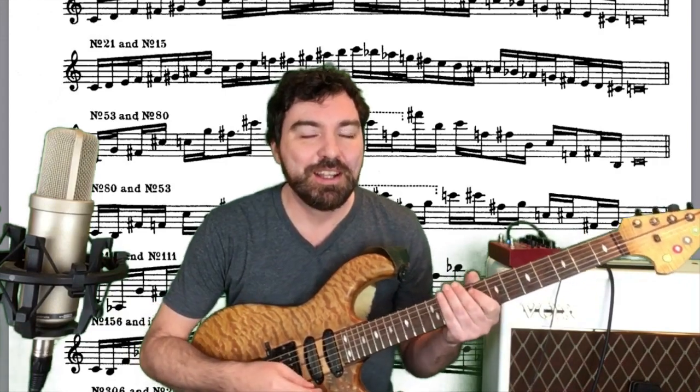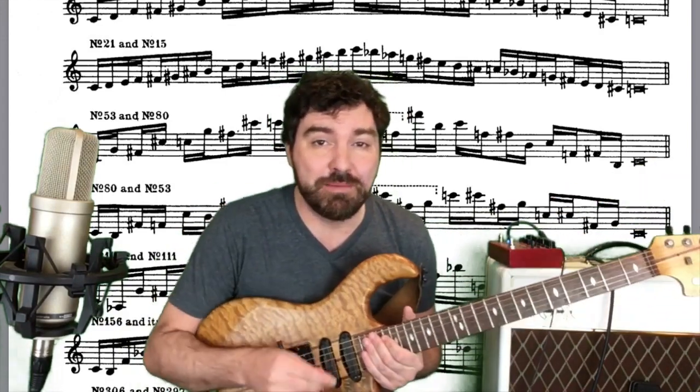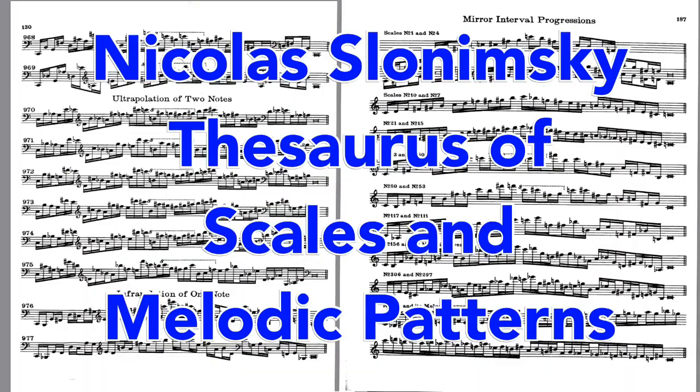Hey guys, it's Chris Shepard here, and today we're going to discuss a riff that I like to call the Slonimsky Whole Tone. In 1947, Nicholas Slonimsky released a book called Thesaurus of Scales and Melodic Patterns. This book is highly influential on many jazz and classical musicians, as you can see. It is quite cuckoo bananas.